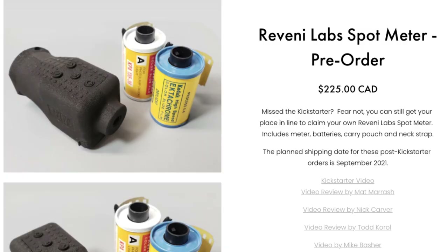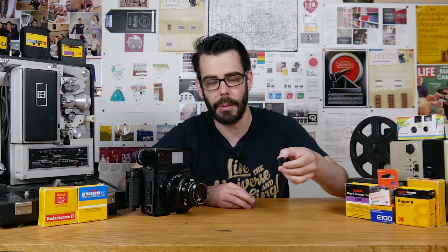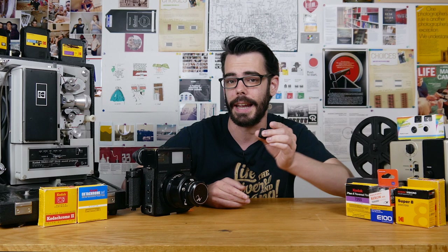Ravini Labs also has a super small spot meter coming out — or available for pre-order — which was also a very successful Kickstarter project. It can be incredibly useful for all those large format shooters out there, which reminds me I have to do a 4x5 film intro sometime soon. You can check out the Ravini website in the description below, and it is currently available for $125 Canadian dollars. The only people I wouldn't really recommend this to is probably babies — it's definitely a choking hazard. So if you're watching this and you're under three, you're going to want to look elsewhere for a little accessory to put on your Leica.